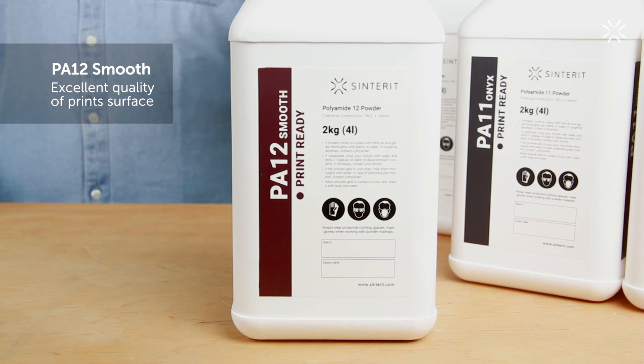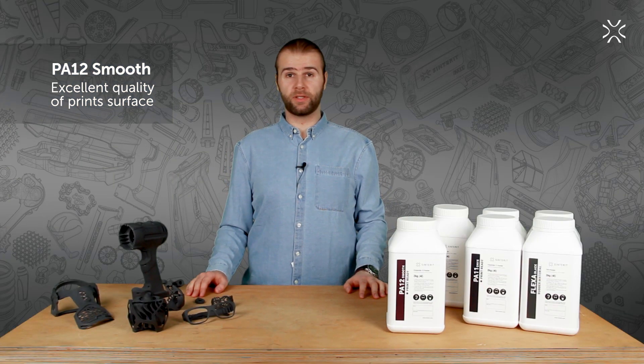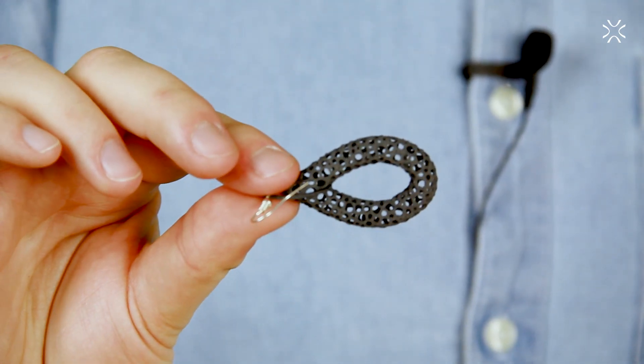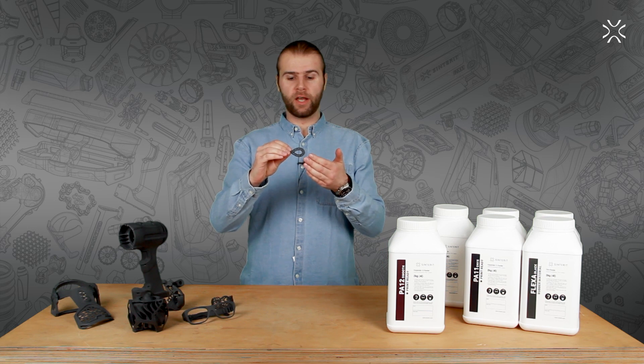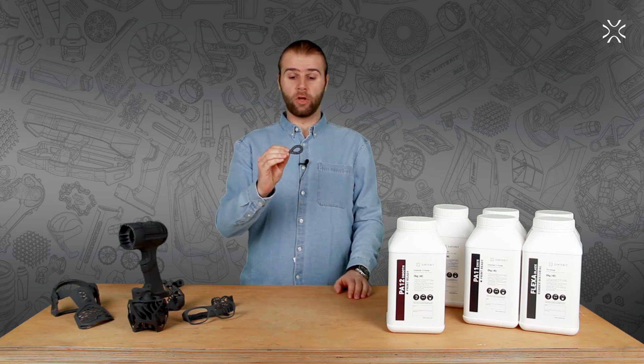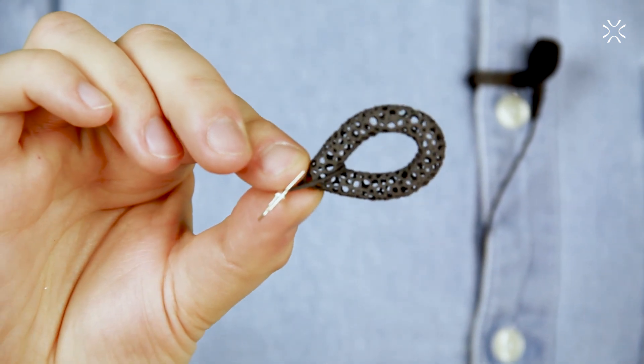Printing with this material guarantees almost perfect recreation of even the smallest details. And to have an example, let's look at this earring right here. Not only fully detailed with the carvings, but also there is a small ball inside that is moving with the movement of the earring.